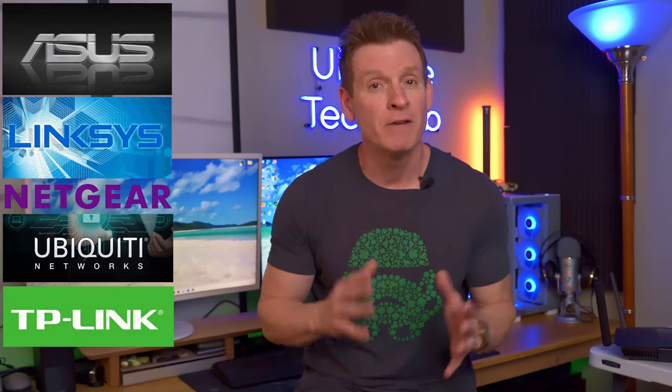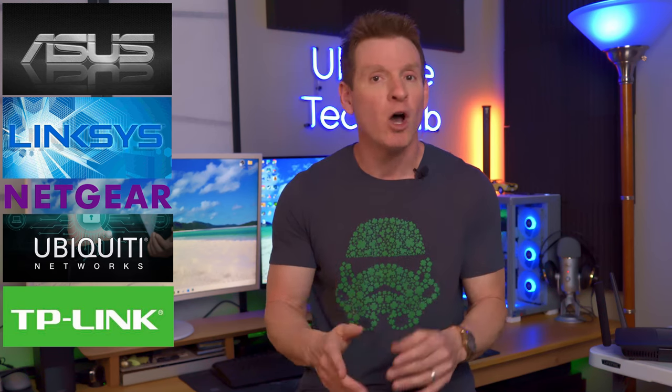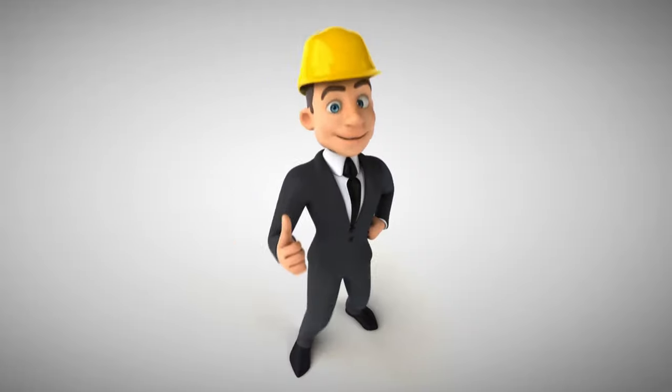Just a heads up: all wireless routers have different interfaces, so what I'm showing you here may look different than yours. But trust me, all the settings that are in my wireless router are in yours.